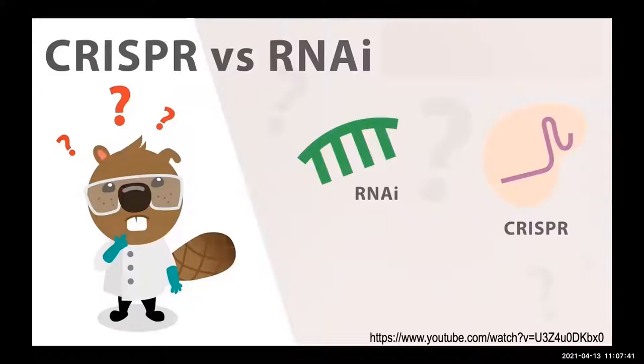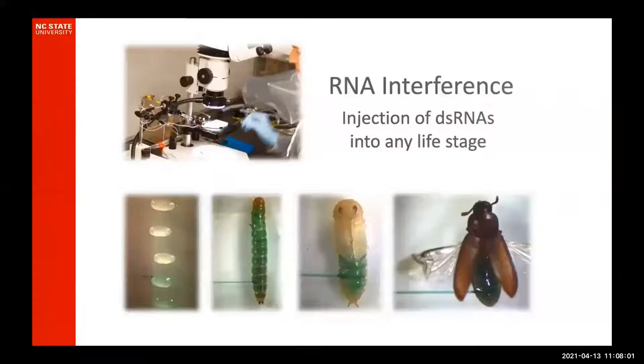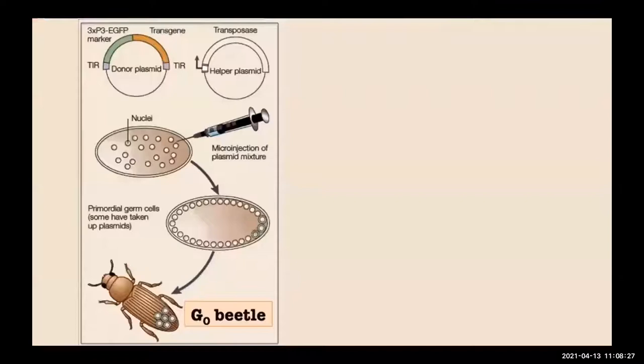While with RNAi you can use parental RNAi — injecting a female and seeing the phenotype in the offspring — it isn't truly heritable over generations. So if you want a long-lived change, you would want to use CRISPR. The other huge difference is that double-stranded RNA used for RNA interference, at least in a species like Tribolium castaneum, the red flour beetle, you can inject embryos, larvae, pupae, or adults — it doesn't really matter because that dsRNA can move from cell to cell. However, the components of CRISPR — Cas9 nuclease and the guide — cannot move from cell to cell easily.